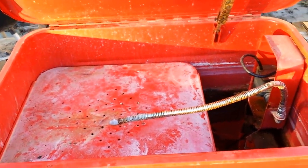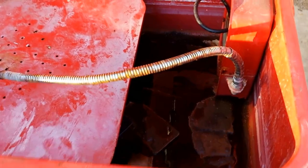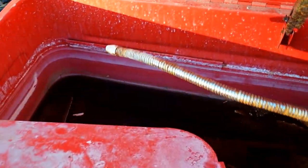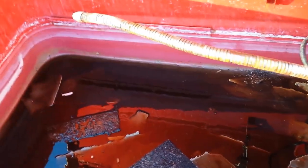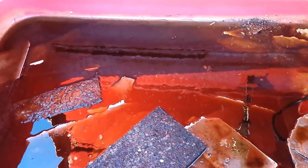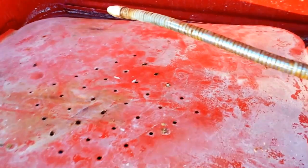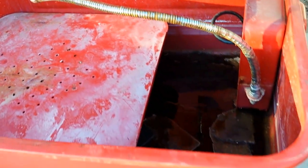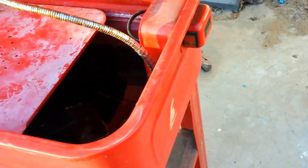Yeah, it's a solvent tank. Let's have a look inside here, see what we got going on. Yeah, I think I need to fire the maintenance department — this thing's in pretty rough looking shape.